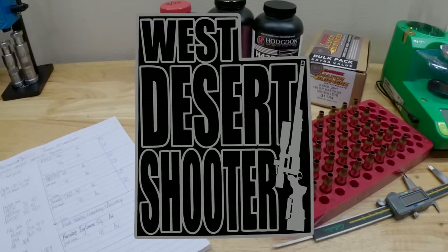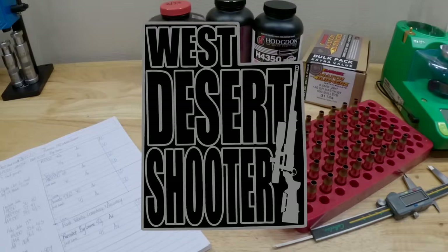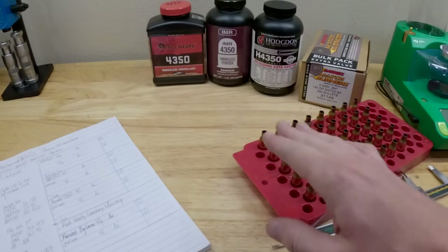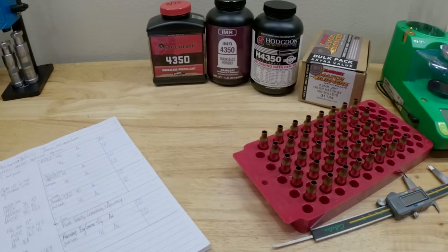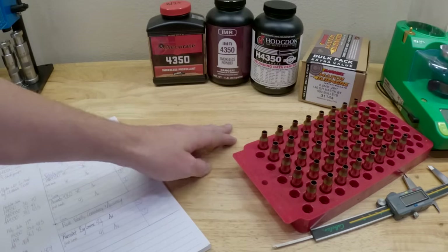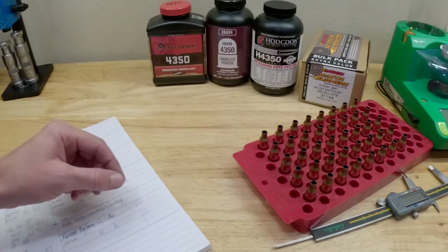Alright, what's going on guys? This is Logan with West Desert Shooter. This video should be a very fun one. I'm going to compare the 4350 powders. I'm missing one — I don't have Shooter's World 4350 — but I do have Hodgdon H4350, which has kind of been the long-time gold standard for 6.5 Creedmoor for consistent velocities.